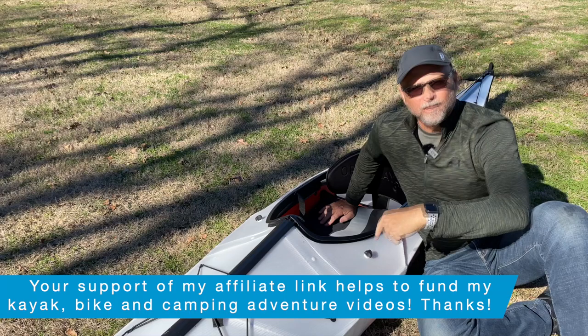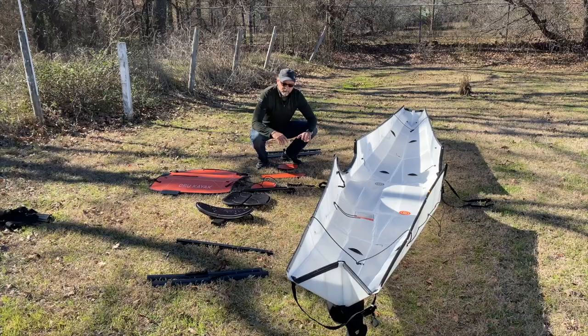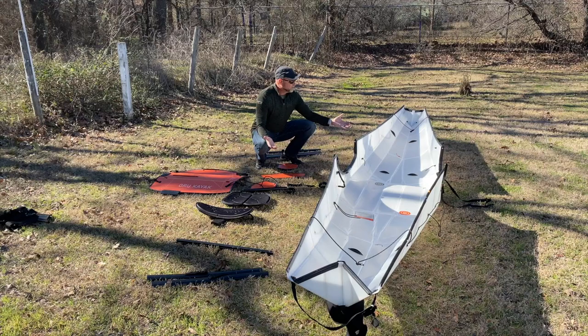If after watching this video you think an Oru is for you, click on my affiliate link in the description box and enter coupon code kayakcliff to get an additional 10% off your purchase of your Oru kayak.